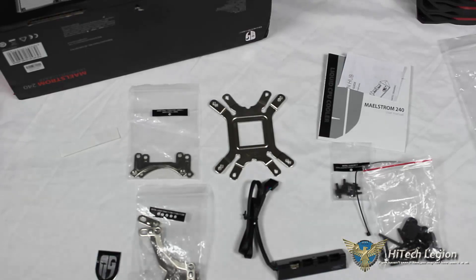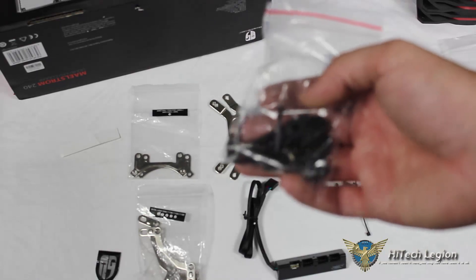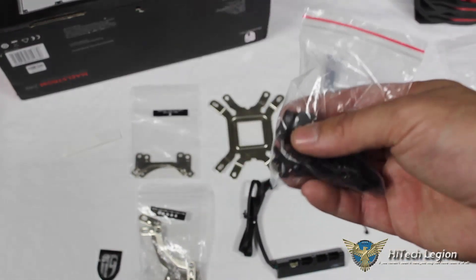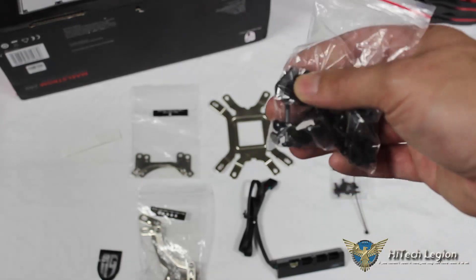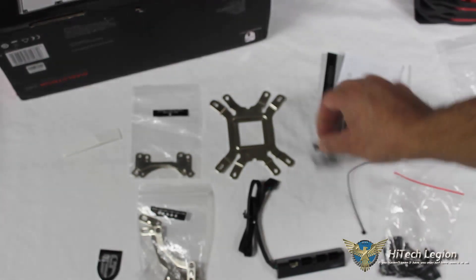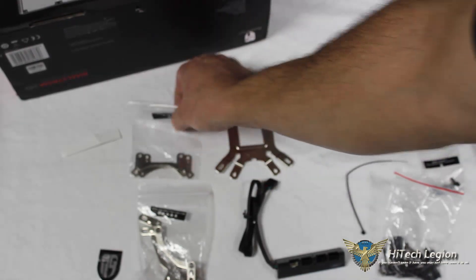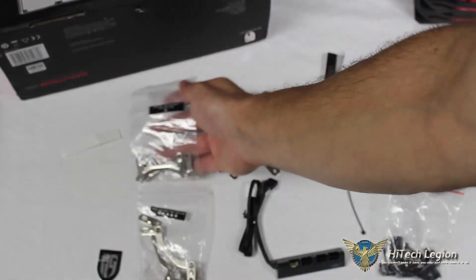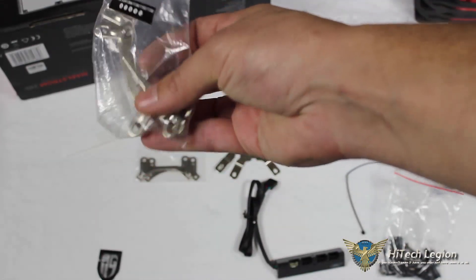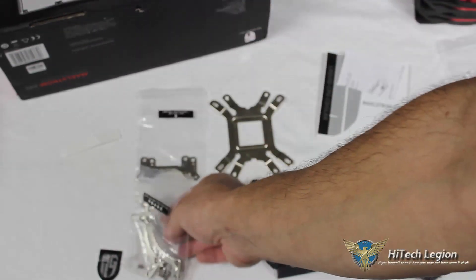Here we can see all of the included accessories. We have longer screws for holding our fans in place, shorter screws for holding the radiator to the case, plastic clips that hold screws to the back plate, Intel LGA 2011 mounting screws, AMD brackets, Intel brackets, hold-down screws for the brackets, and small screws to attach the brackets to the bottom of the CPU block.